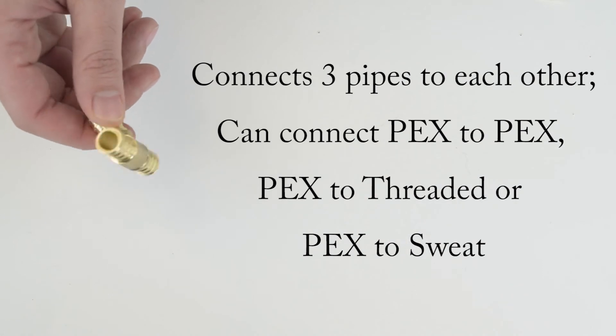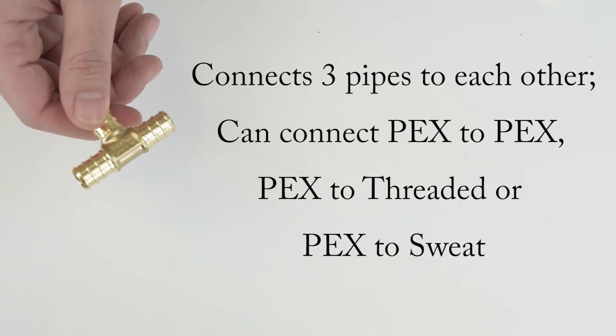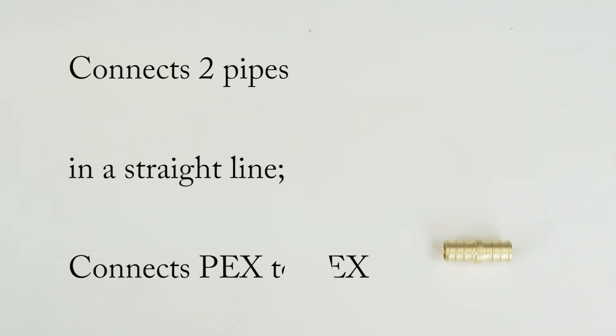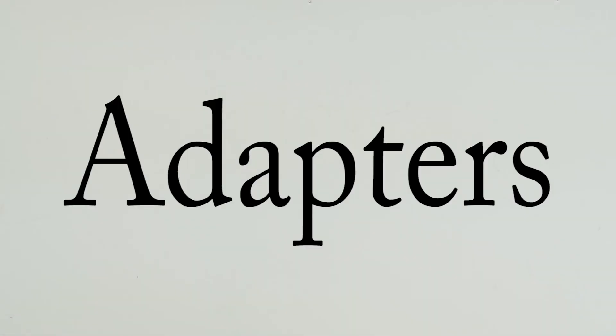Tees connect three PEX pipes to each other. They can connect PEX to PEX or PEX to other types of tubes. Couplings connect two PEX pipes in a straight line. Plugs are used to temporarily or permanently terminate one end of a PEX tube.